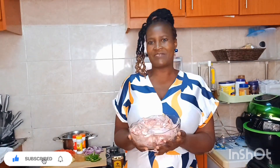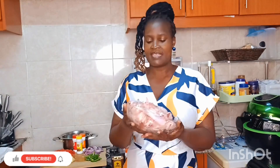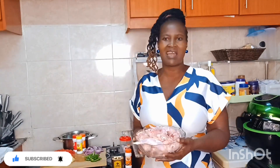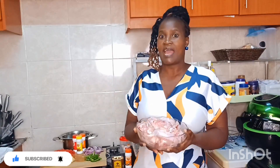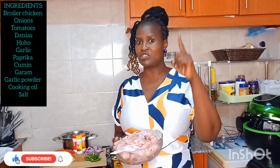Let's cook our kuku broiler — kuku ya kizungu! I want to address this: a lot of people say this chicken is always slimy and yucky when cooked. It's not the chicken itself, it's the way it is cooked. There are very many ways of cooking it, but I want to show you how I cook mine, and I know when you try it you will love it.